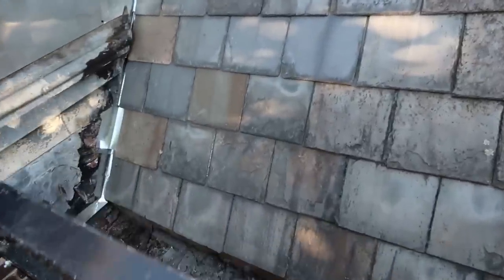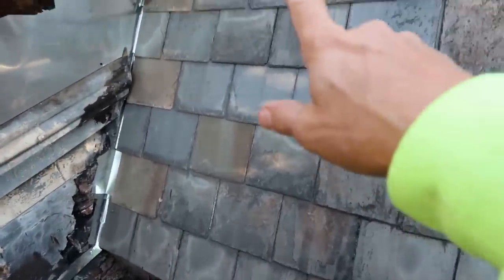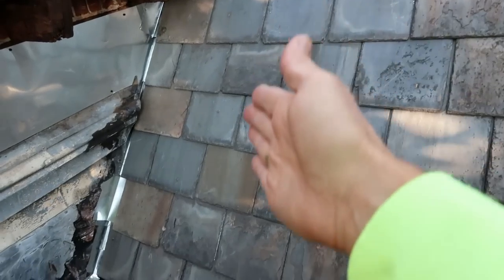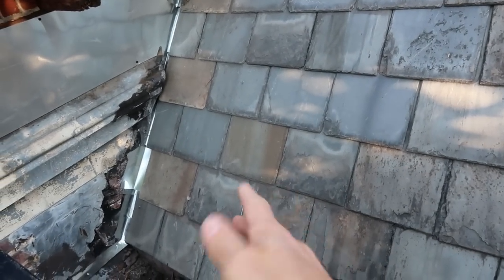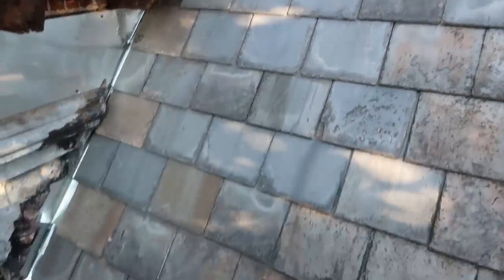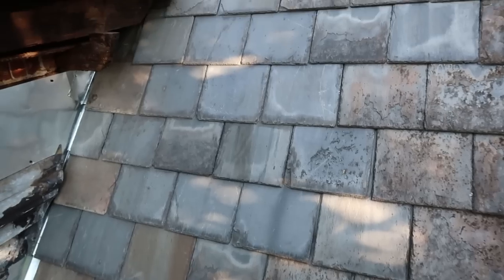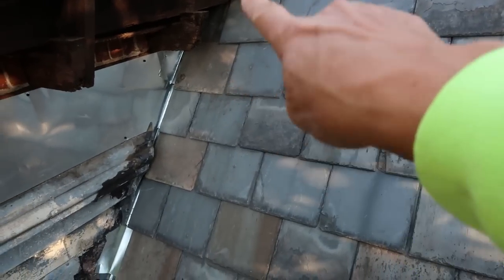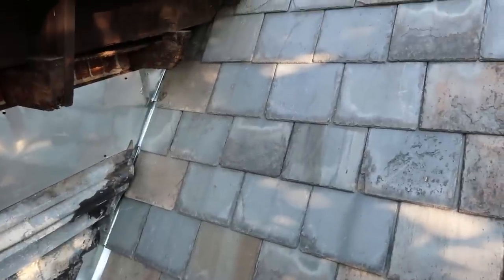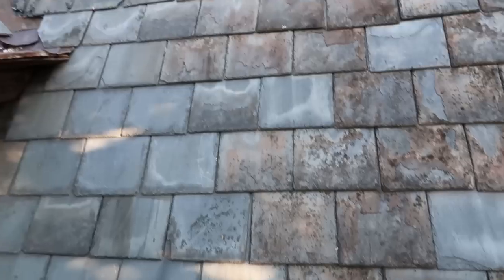Here we are up where Frank did all that repair. He did the rafters that came down — he sistered those. He put in new decking, then repurposed some of the lumber, and then got all the new slate on there. He tucked it in further to help protect it and prevent leaks, and it looks pretty good.